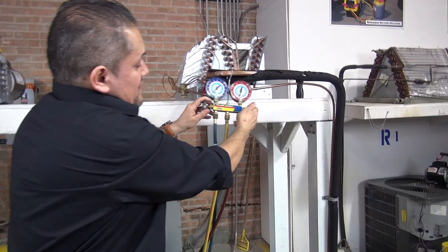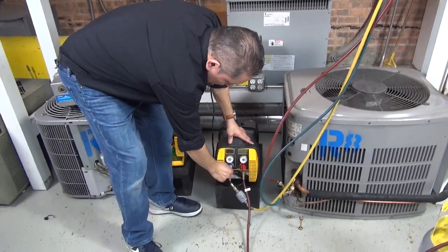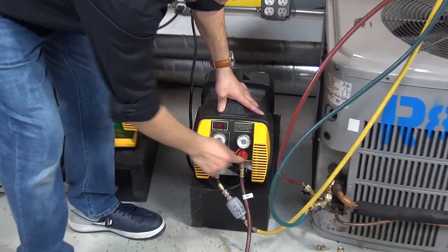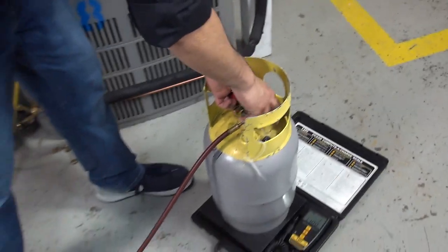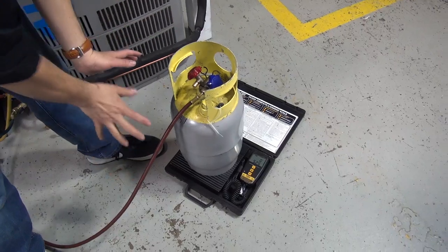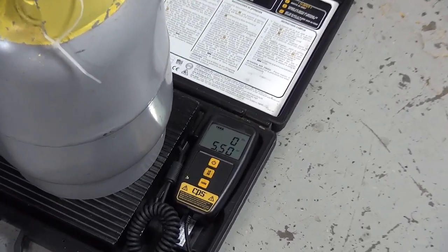We already closed this and there's no pressure going back — that's good. Remember, we shut off the machine. You can close the valve right here, close the valve coming into the gauges, and close the refrigerant coming out of the recovery machine. Close the valve on the recovery tank. Before you touch anything, take a look at how much has been recovered — 5.50 ounces, so that's only about 5 ounces of freon.